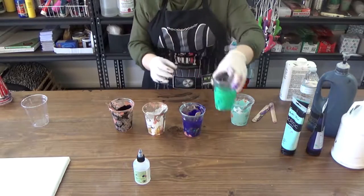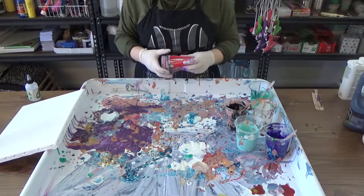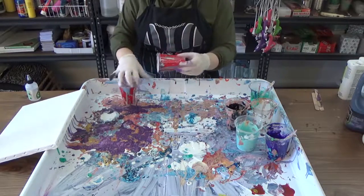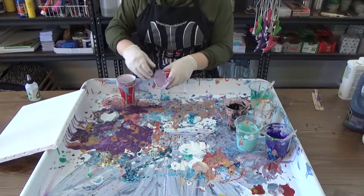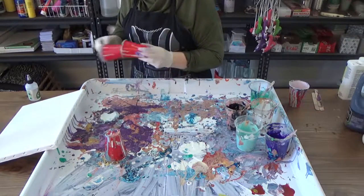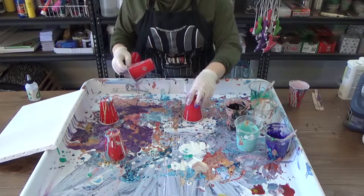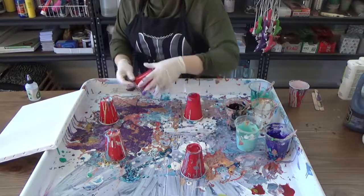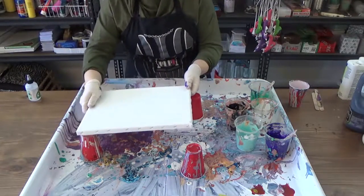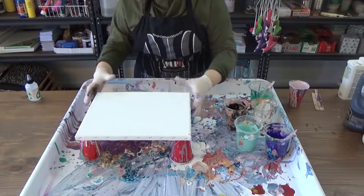We've got our paints mixed — let's cut to the next step. You're going to want to elevate your canvas; we use small red solo cups for this purpose. You want to prepare your pour in a big tray or over a surface you don't care much about — this is a very messy art project. Make sure you line up the support cups so they aren't poking out from under the edges of the canvas. You want the canvas to allow paint to flow over the edge without sticking to the cups.